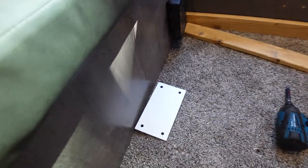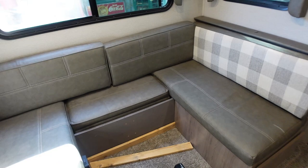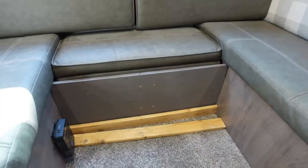I put the bracket on there. I tried the table and unfortunately this piece of plywood bows a little bit and the table actually comes down at an angle. So definitely not going to work. Not happy with that. I'm no professional — I'm just here showing you guys what I'm doing.